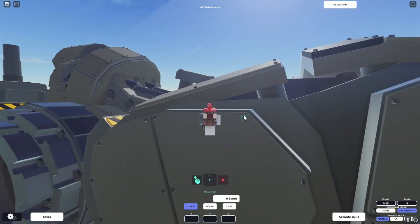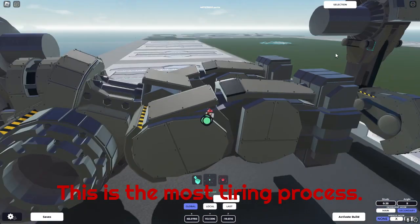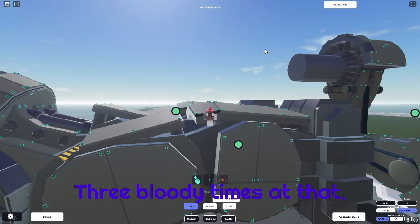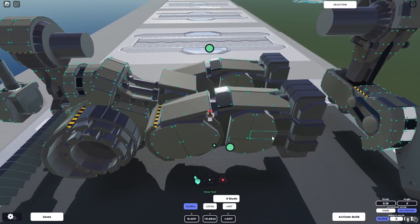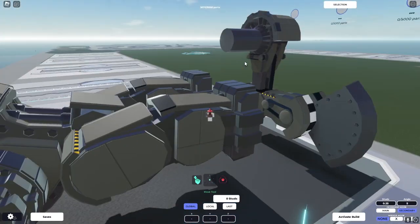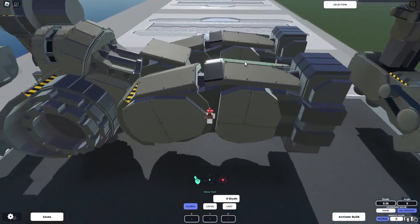One thing that was incredibly tiring when I made this mech and all the others you'll find is just placing all the rivets. They're each 0.5 studs away from the corners. Let's see how many I put — we've got 4,600... 3,600. Okay, that's a thousand individual rivets.